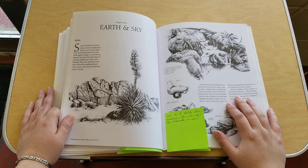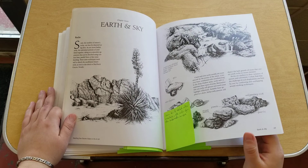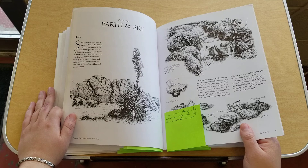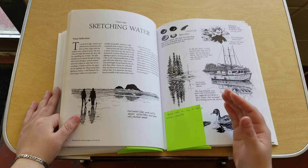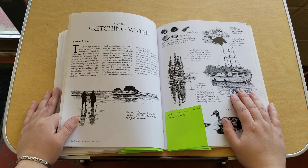Chapter seven is earth and sky — learn how to sketch rocks, mountains, hills, clouds, skies, and various other backgrounds and landscapes. I really appreciated that because trying to differentiate rocks and get the values to make it look like actual rocks instead of just a lump of something is something I've had trouble with in the past.